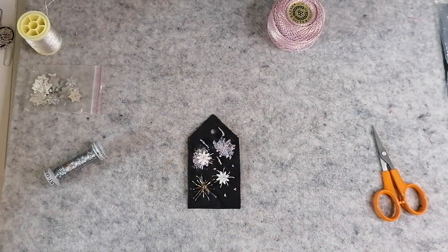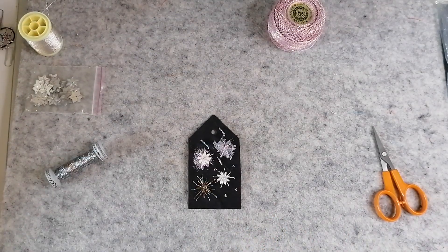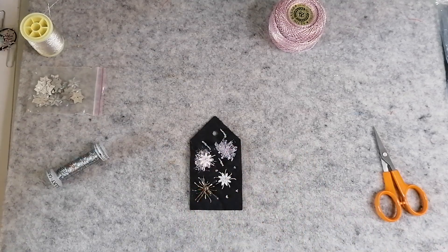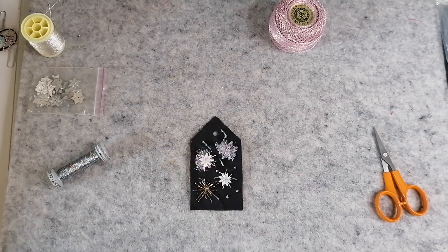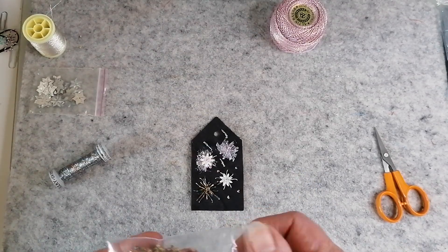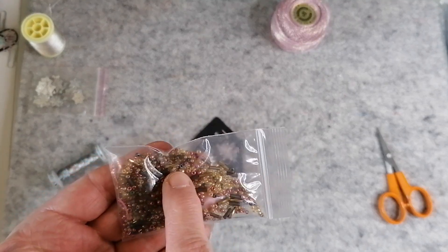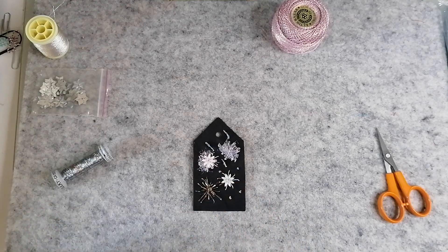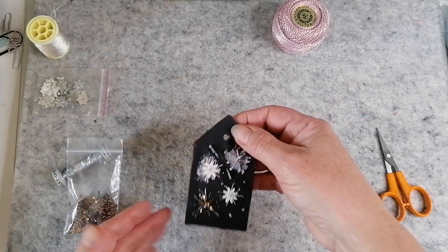Part two — I'm so sorry, I thought it was recording and it wasn't. I left you at the point where I went off to get some beads. I found some bugle beads in amongst this oddment bag that I've got here, and there were some nice gold ones — let me give you a close-up.